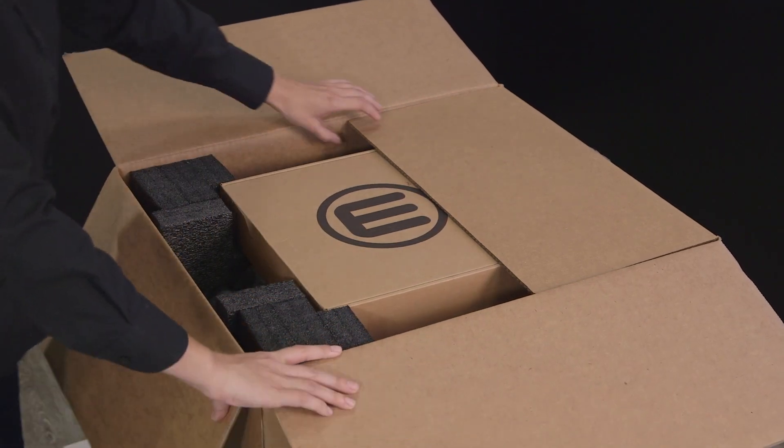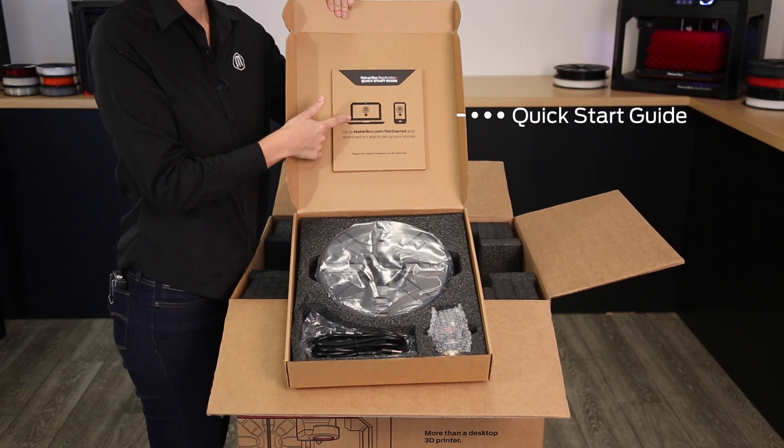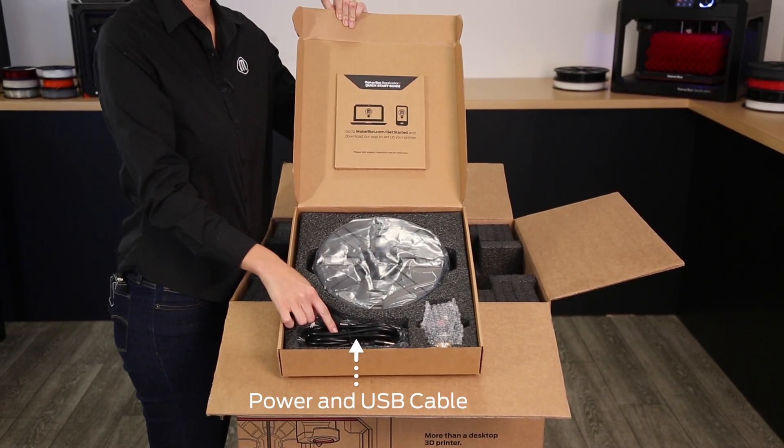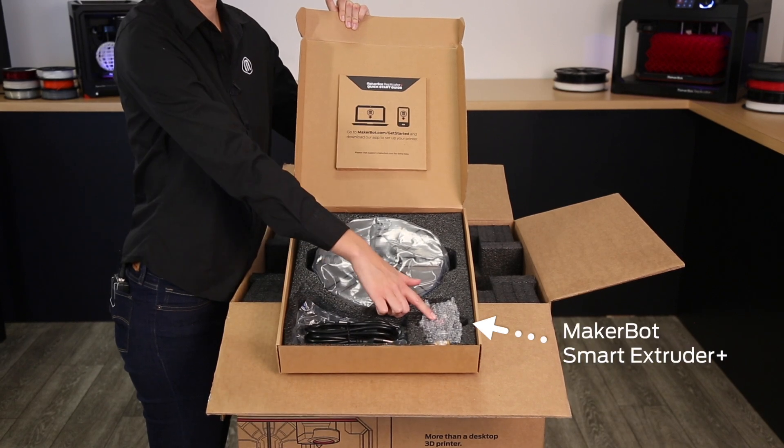After watching this video, the first thing you'll see is the accessories box. In it, you'll find the quick start guide, power and USB cable, one large spool of MakerBot PLA filament, and the MakerBot SmartExtruder Plus.